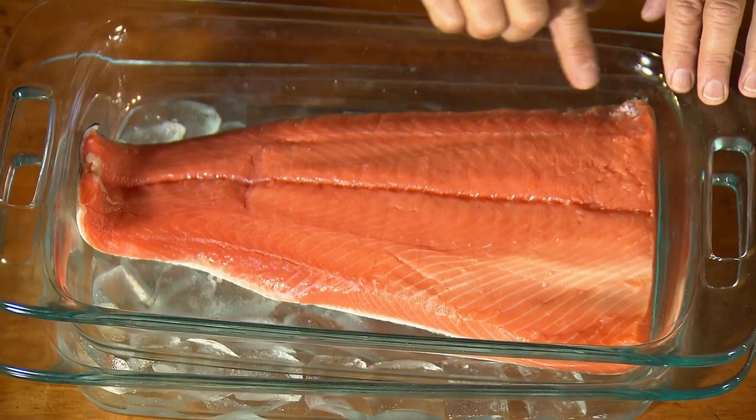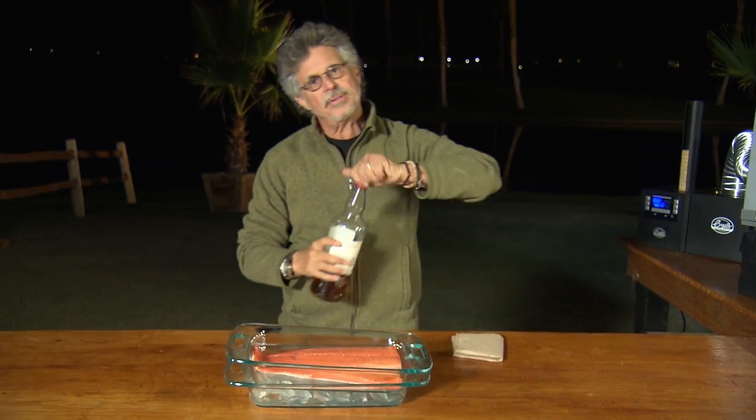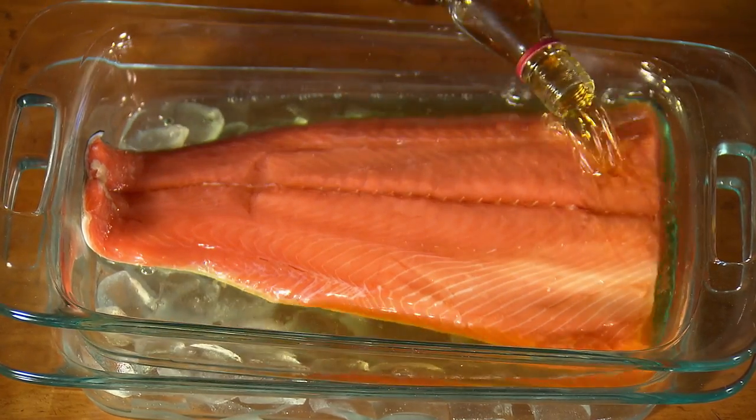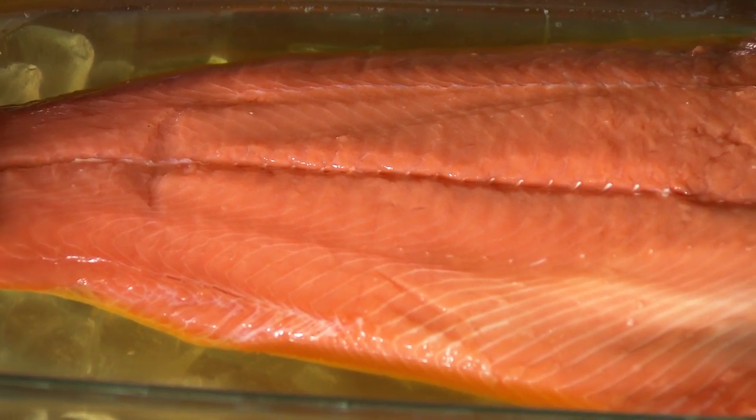I have a beautiful filet of Alaskan king salmon — king, my favorite, the fattest, the richest. And I'm going to marinate it in scotch whiskey. Scotch whiskey is made with smoked barley, so it has a natural, intrinsic smoke flavor. That smoked flavor from the whiskey is going to reinforce the smoked flavor of the fish.